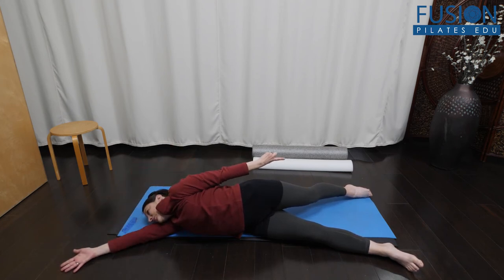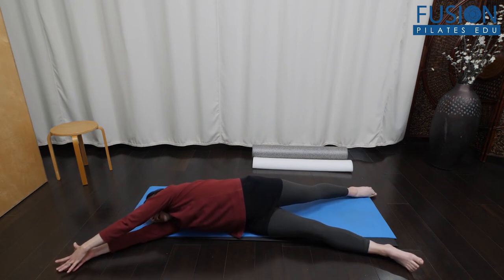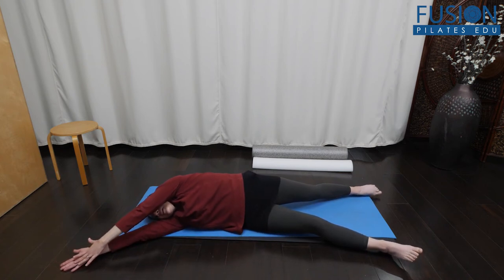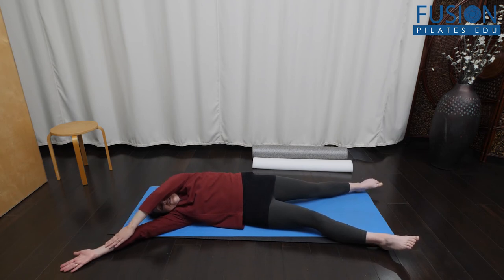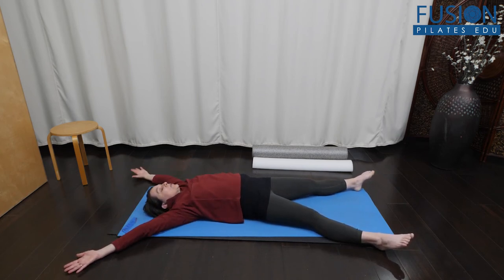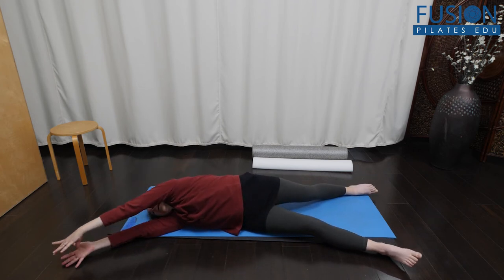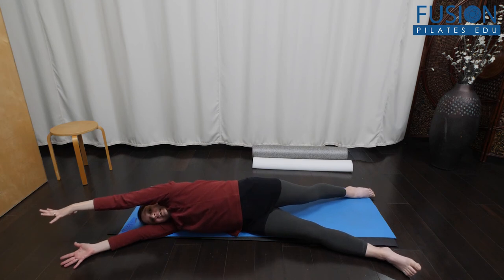That pulls you onto that side. Feel the length from the fingertips through the same side toes. Then I lengthen through that back leg to start to bring me back into my starting position. We're initiating from the upper body, but eventually it's full-bodied rotation.